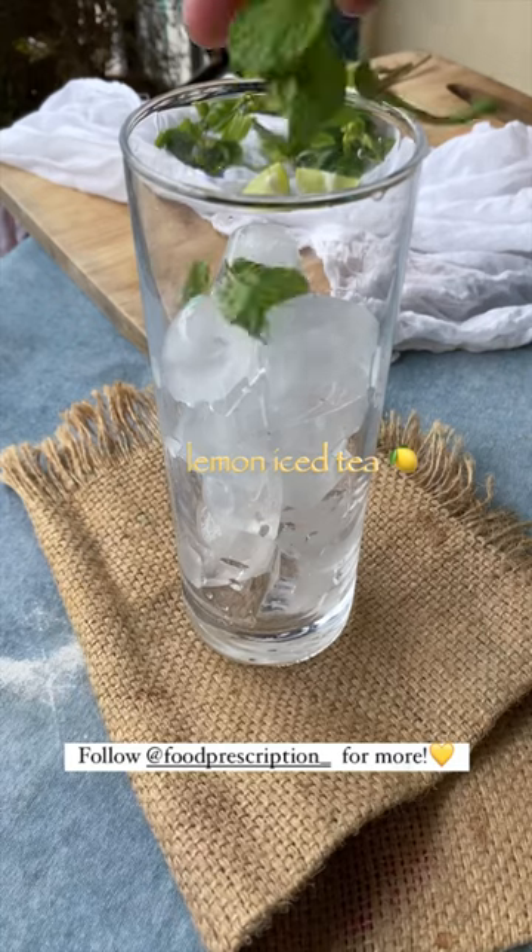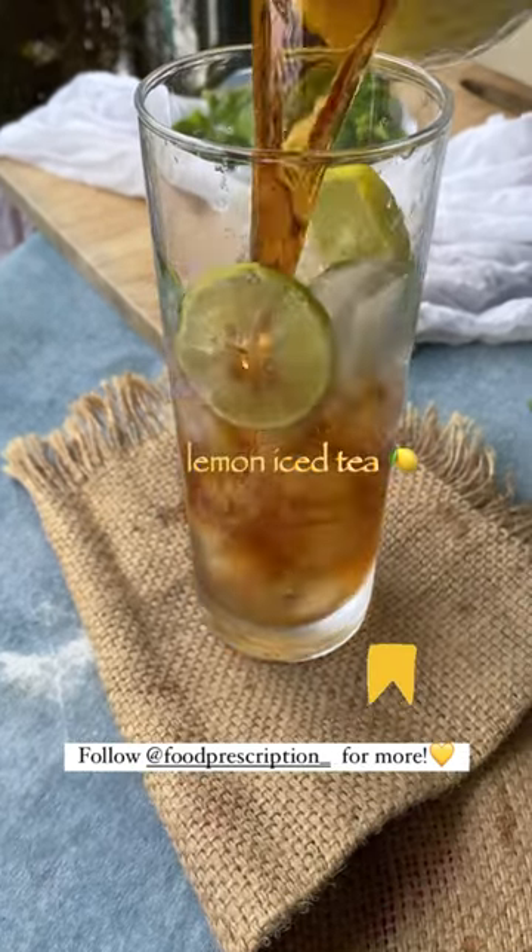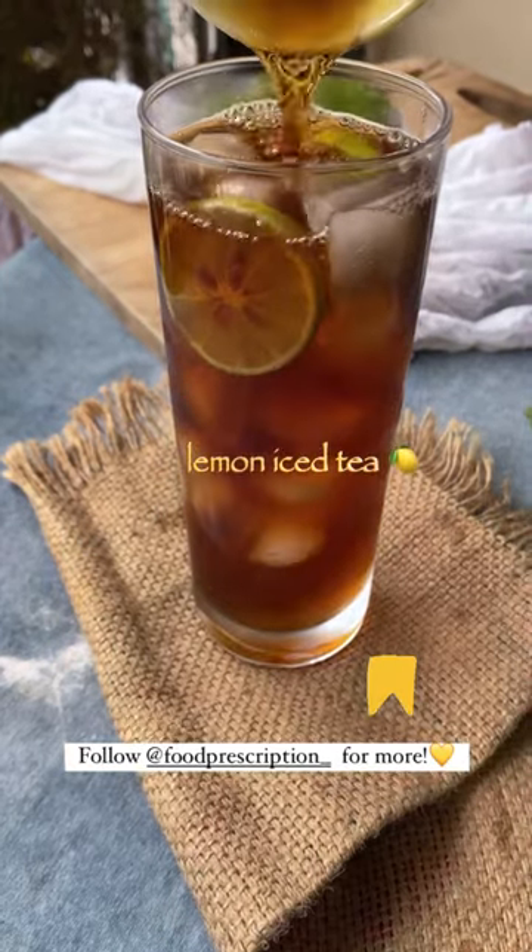Squeeze some lime and add some mint leaves for more freshness. Pour in the strained tea, sip and enjoy. Share this with your friends and thank you.